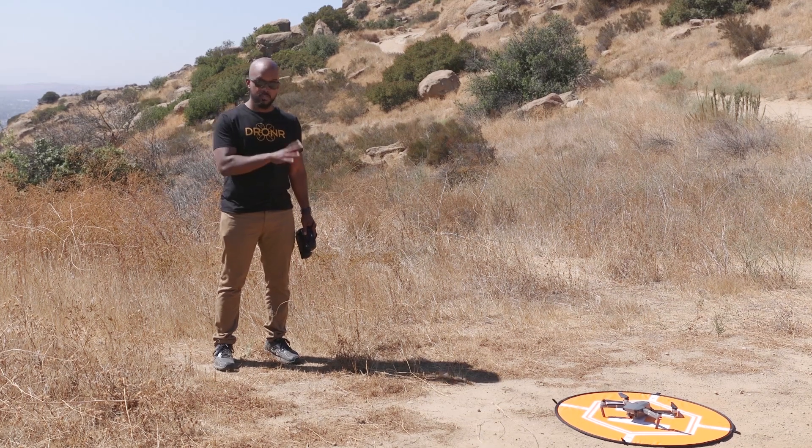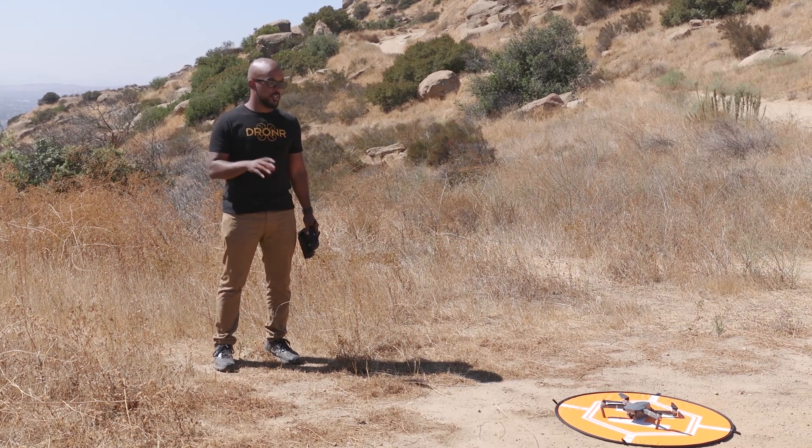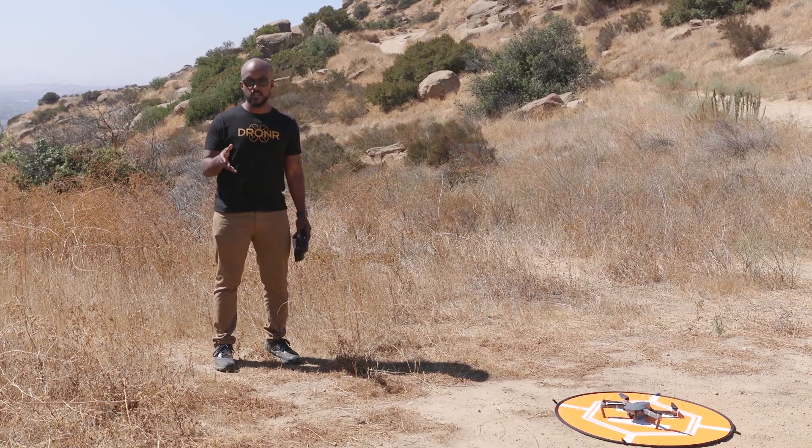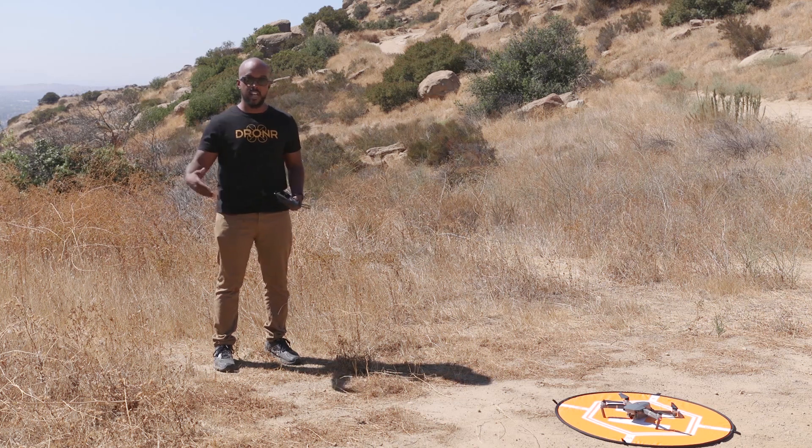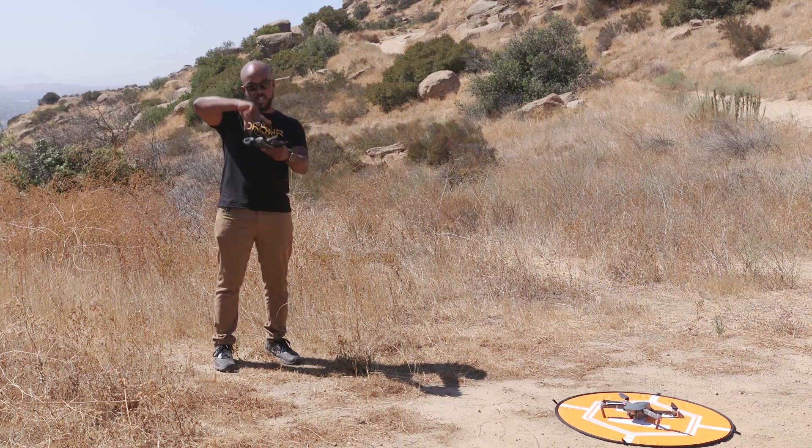I watched the DJI tutorial video, which is like 30 seconds, and I'm just going to take it off. I do have my Polar Pro filter on it — I don't know if that's going to affect it or not, but it's super bright outside so I don't understand why you'd ever want to fly without a filter. I'm supposed to put it up in the air, go into active control modes, put it in gesture mode, do a big Y shape, and then it's supposed to follow me around and take pictures.